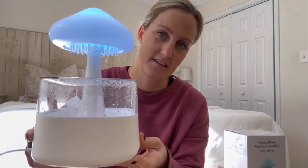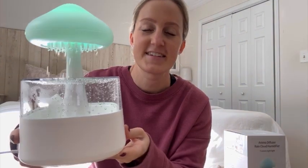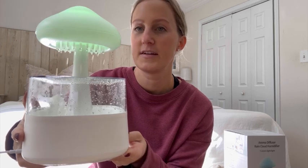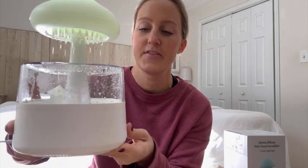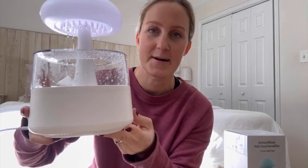I'm actually going to put it in my kids' room. I love the noise it makes — I think it's going to help them fall asleep really well. I think it's just beautiful looking, and they really needed a humidifier in their room, so this is gonna be it. I'm going to put it in there tonight.